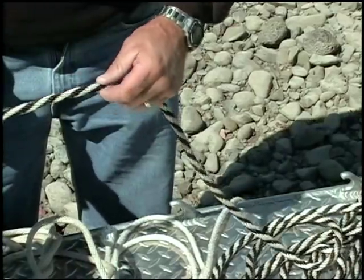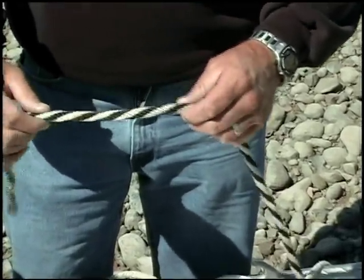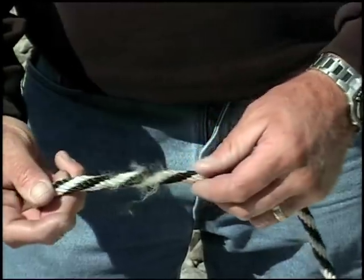Nylon rope is very high quality with tough tensile strength — amazing breaking strength. This is a 3/8 inch piece of rope and its breaking strength is probably 14,000 pounds. The other type is what they call a derby braid — a braided polypropylene rope. It's plastic, it floats, whereas nylon rope sinks. It's not near as strong — a fraction of the breaking strength — and as you can see it frays quite a bit. So this is a lower quality rope.